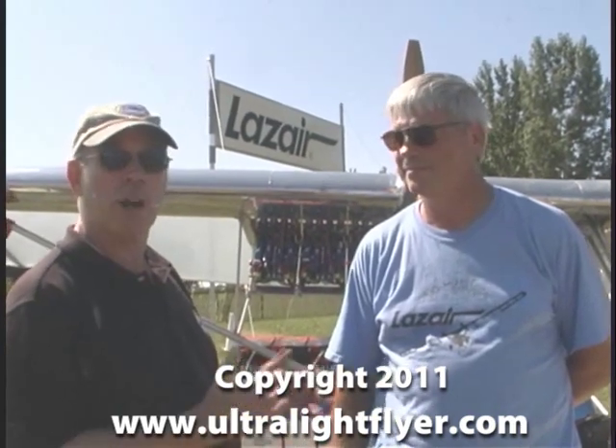Hello, Dan Johnson here at AirVenture 2011. We're back down in the ultralight area, one of my favorite areas, and we're talking to the proprietor of one of my favorite airplanes from back when, but one I never got to fly. It was the one I always wanted to fly, never did. Went away all this time, but it's back. Welcome back to AirVenture.